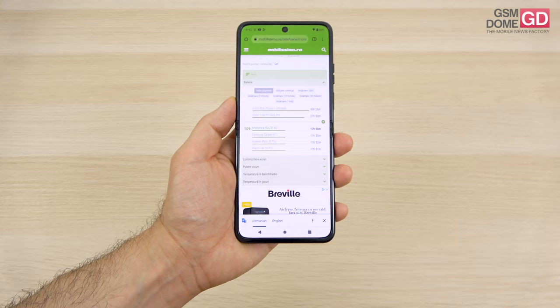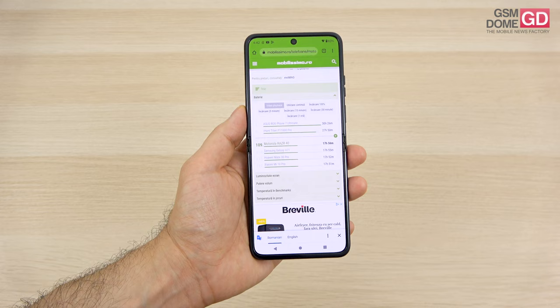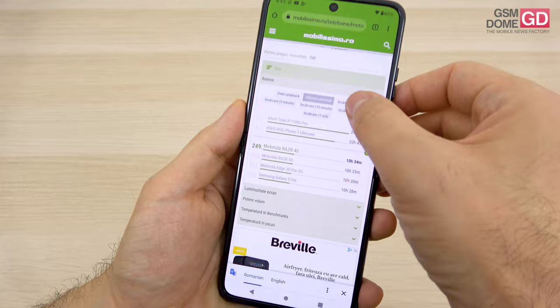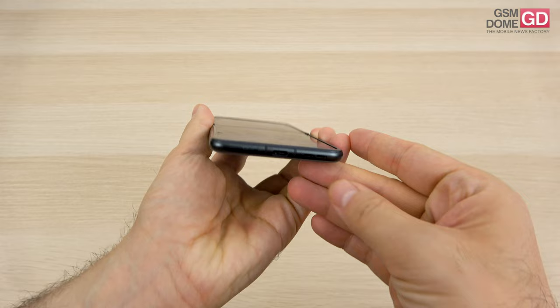We did a bunch of battery tests. Video playback is quite impressive at 17 hours and 56 minutes — it's actually the number one flip-format foldable phone, beating the Z Flip 3, Z Flip 4, Oppo Find N2 Flip, Huawei P50 Pocket, and RAZR 40 Ultra. The best flip we've tested so far for video playback. PCMark continuous usage is a bit less impressive: we surpass the Galaxy Z Flip 3 and Huawei P50 Pocket but are below the Oppo Find N2 Flip and Z Flip 4. Charging requires 1 hour and 11 minutes for a full charge, and after 30 minutes you're at 48% — we'd expect a bit better here.